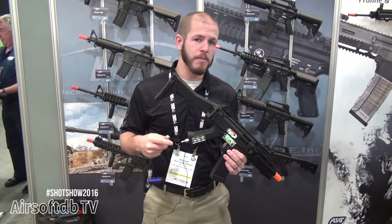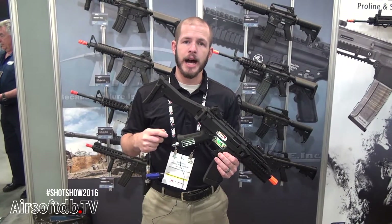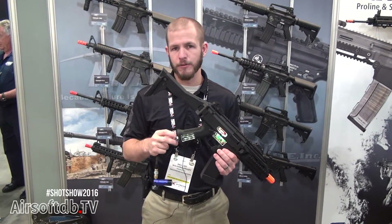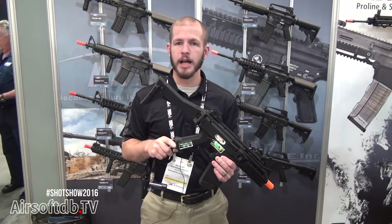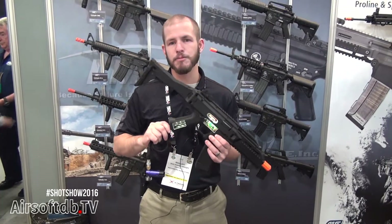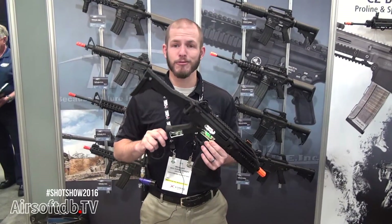Some of you may be familiar with our filtered grip line — it has a filter that keeps dirt and debris out of the system. This is going to be a grip connect version, so it'll be a hard fitting on the gun so you can plug your line right into it. It's a unique fitting we designed specifically for this gun.